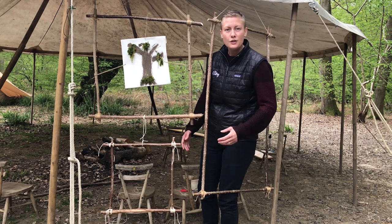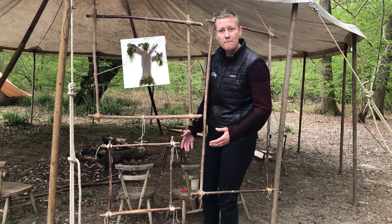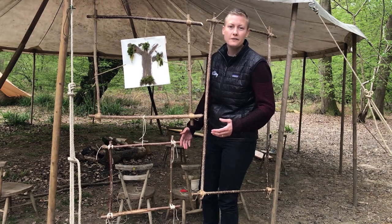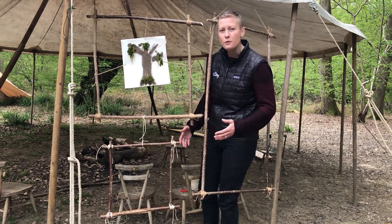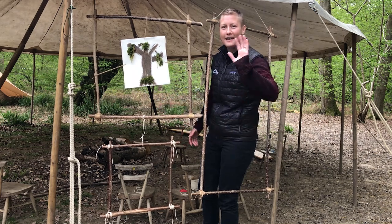Thanks again for joining me down here at the Forest School today. Two questions to go away with: can you remember the type of knot that we used to create our frame? And our second question is: what did you find the most difficult when creating your frame? Thanks again guys, bye!